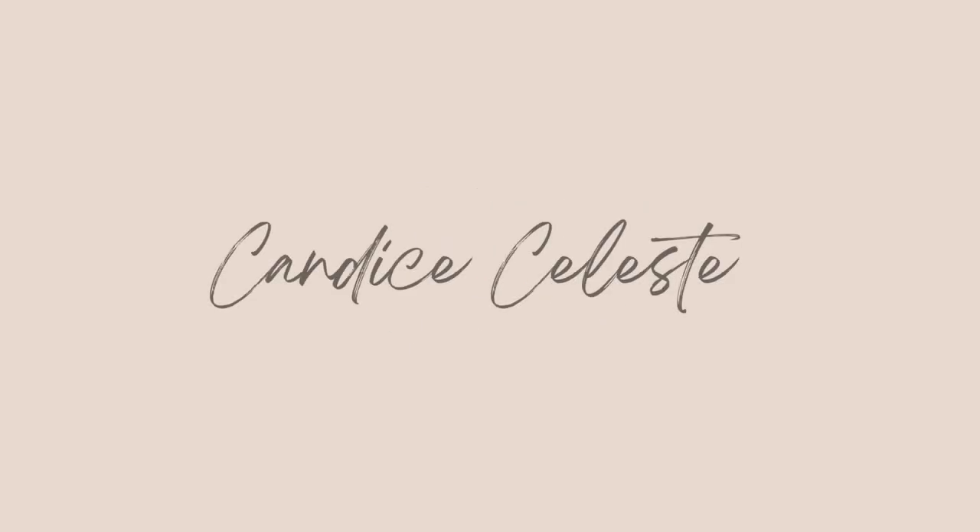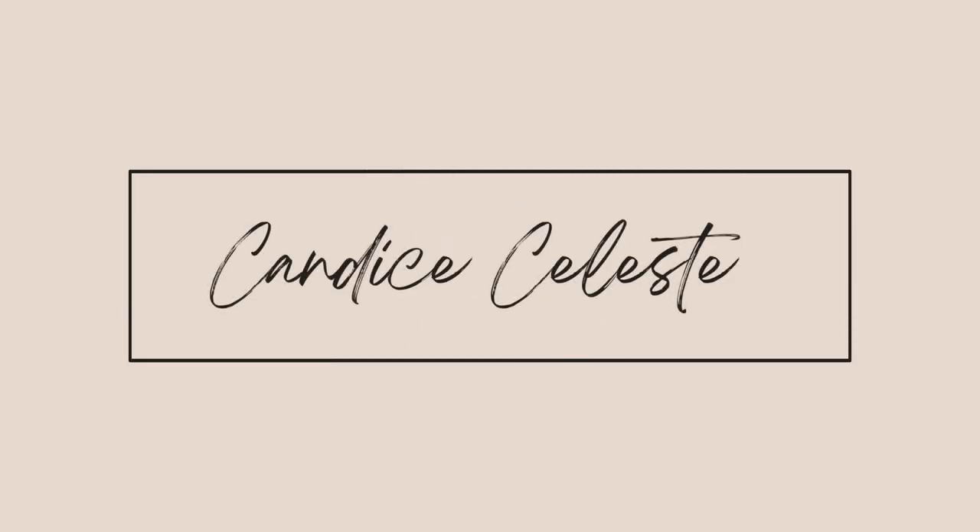This just made me realize that I did not want to do this on the regular. What's up you guys? How you doing? Welcome or welcome back to my channel. This is your girl Candice, and today I decided to put wand curls all over my head.